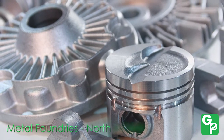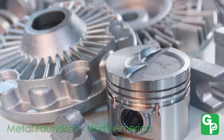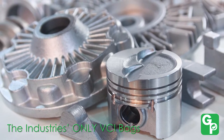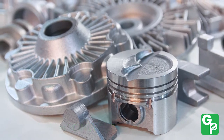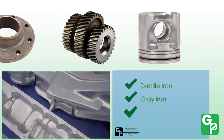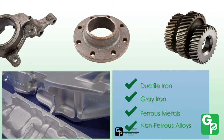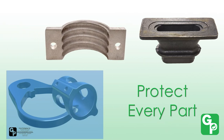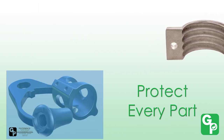Foundries all across North America rely on Green Packaging Incorporated, the industry's only VCI bag for the protection of cast metals. Whether you are producing castings of ductile iron, gray iron, or any other ferrous or non-ferrous alloys, we have the correct VCI products to provide premium protection against rust on your valuable castings.